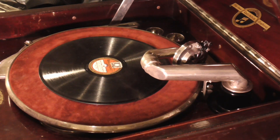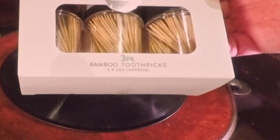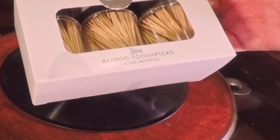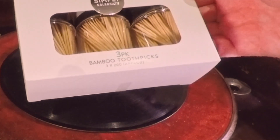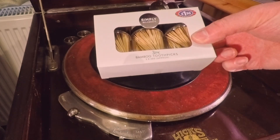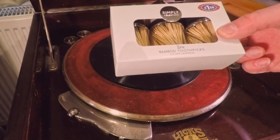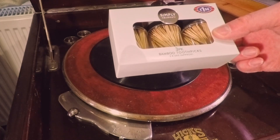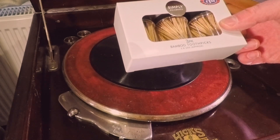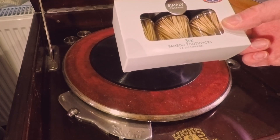I was out yesterday shopping with my wife and I happened to go to a store called B&M and they had these bamboo toothpicks — 600 in this packet for only £1.50, which is about half the price of a cup of coffee. I thought they might be suitable for use as gramophone needles, as fibre needles. So I bought some and I'm going to give them a go.